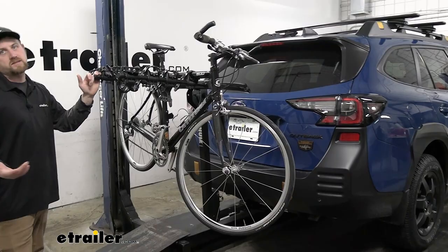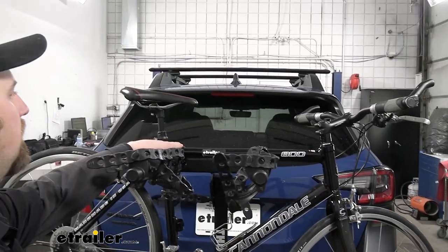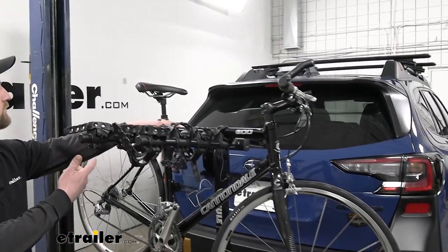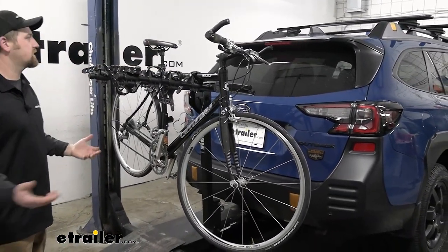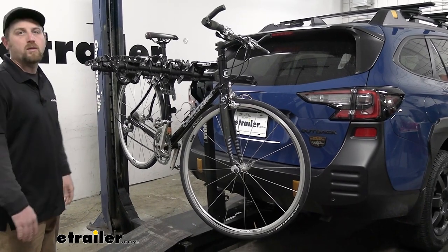Something else I noticed is where it's going to sit in relation to your back window — where the bike is going to sit. It's almost right at the bottom of the glass, so it's not going to interfere with your visibility when you're looking through the rearview mirror as much as others. It kind of finds that sweet spot because you can see the bikes and keep an eye on them, but you're not completely blinded either.